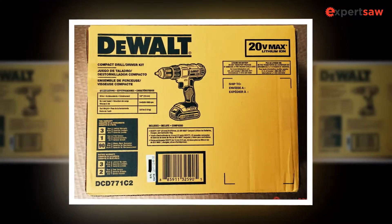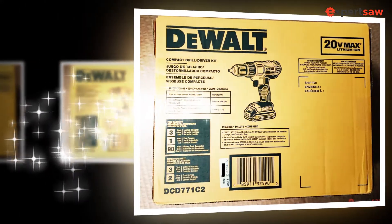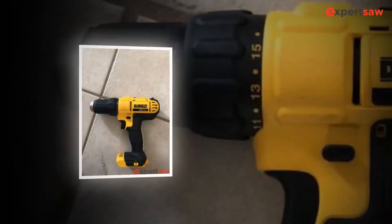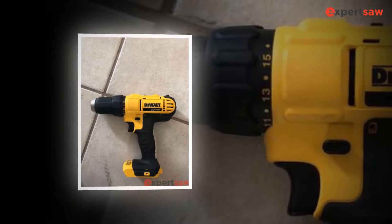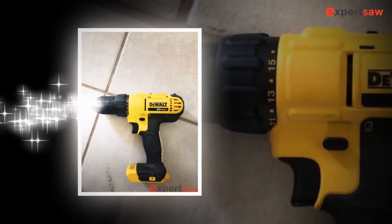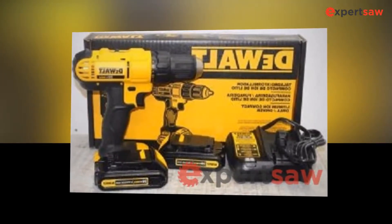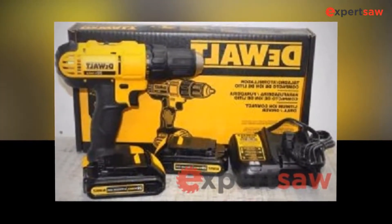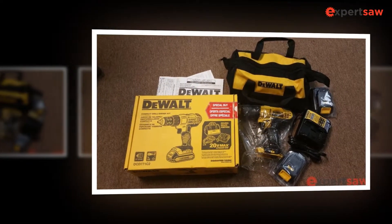Two speed ranges go from 0 to 450 RPM and 0 to 1500 RPM, meaning you can change the speed to drill correctly. Quick drilling is possible with this machine. The motor has the efficiency of offering 300 units of power. It is ergonomic and highly performance specific, weighing around 3.6 pounds with the 20V Max compact lithium ion battery packs.